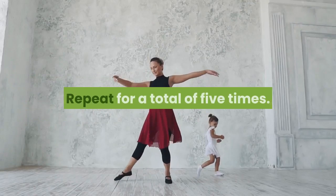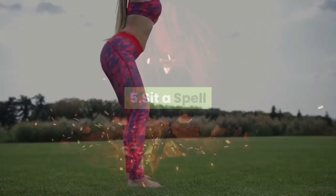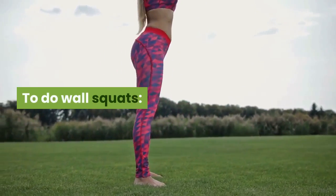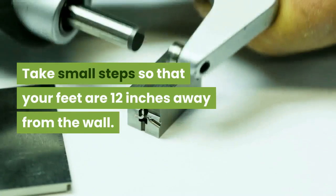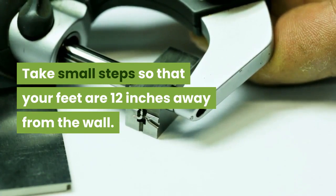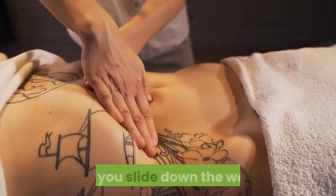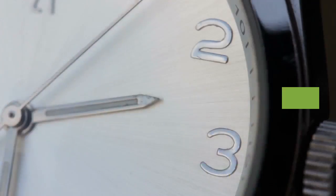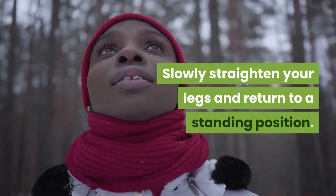Five: Sit a spell. To do wall squats, stand with your back against the wall. Take small steps so that your feet are 12 inches away from the wall. Hold your stomach muscles and gradually bend your knees as you slide down the wall. Hold for five seconds, then slowly straighten your legs and return to a standing position.